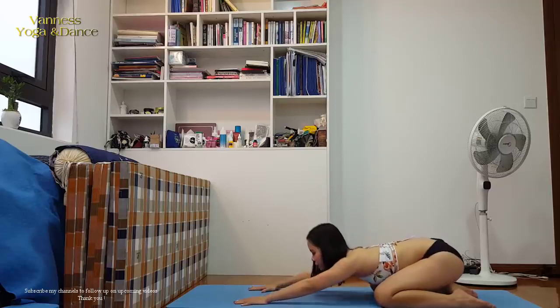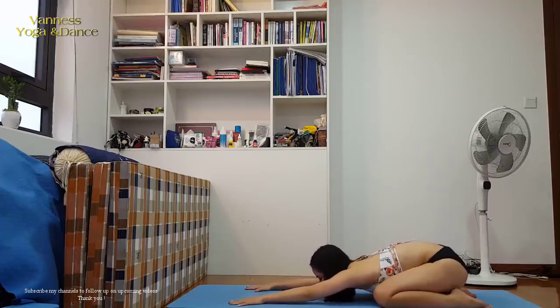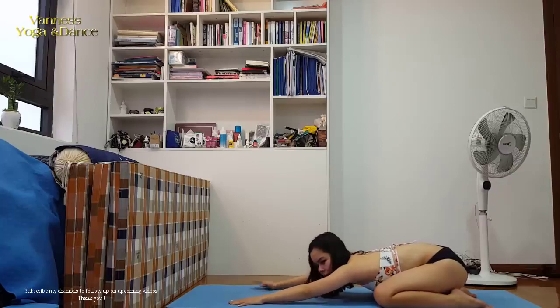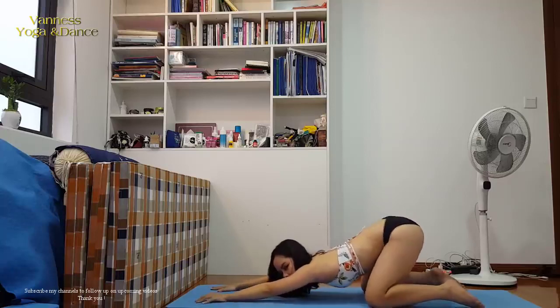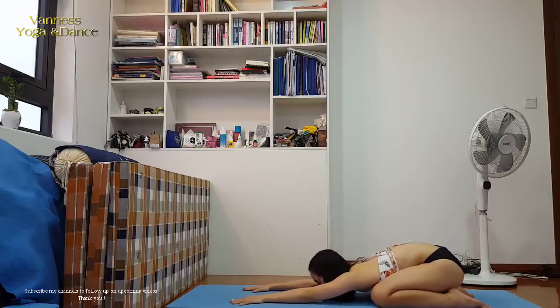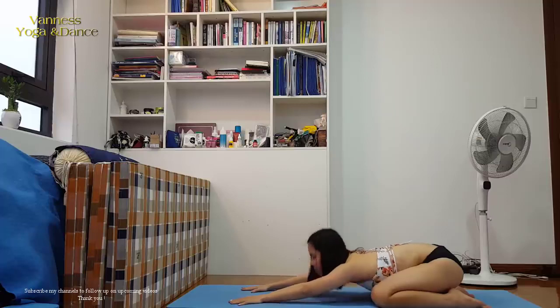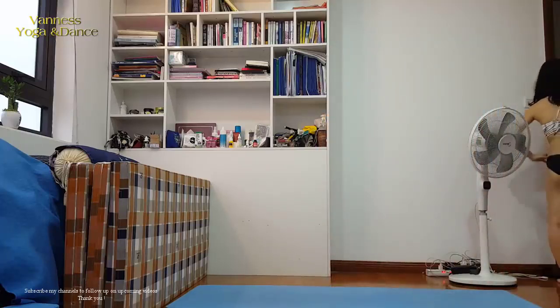Now we can do the child's pose. Extend your spine — sit back and reach your arms to the infinity. The chest should be on the ground; it should not be lifted too high. It should be a relaxed pose.